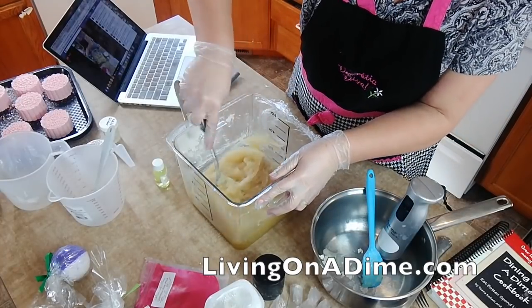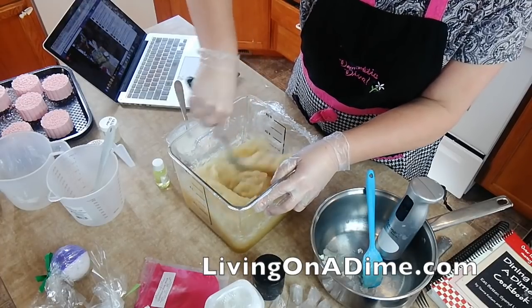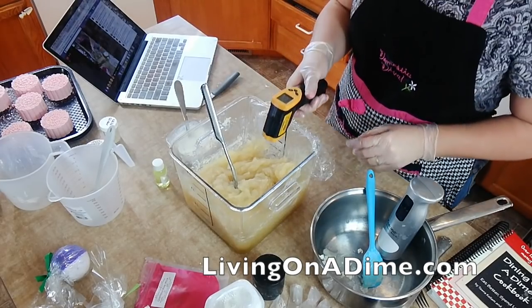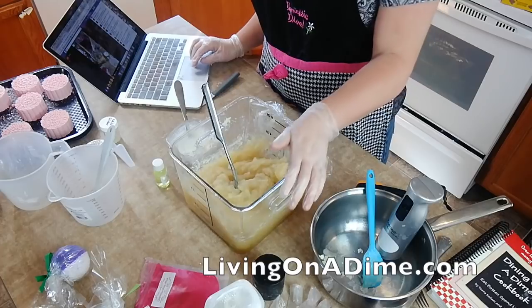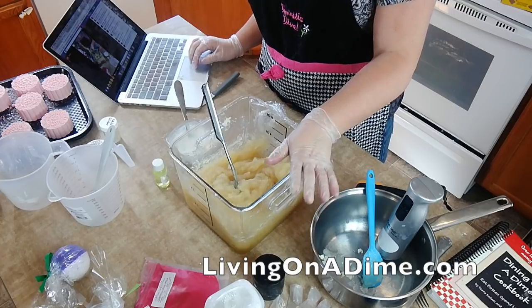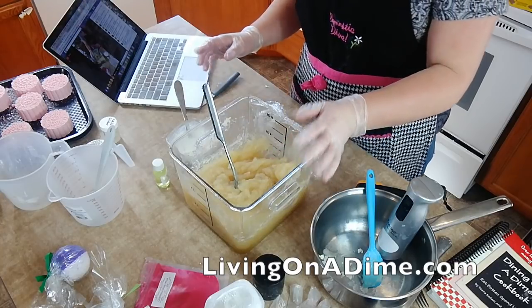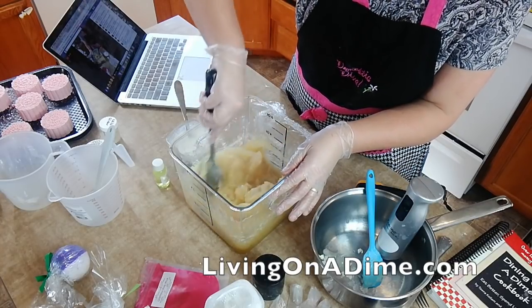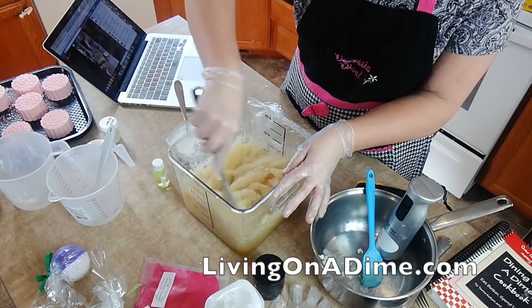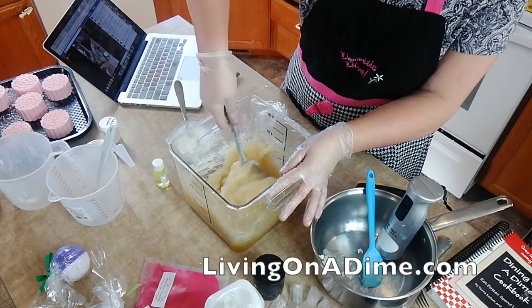I put my stick blender in to soak to get it clean for the next batch so there are no lumps in the next batch of soap. Coconut can be drying to the skin. This is way easier than messing around with a crock pot — this is the only way I make hot process soap now. The soap's ready. We could use it now as soon as it cools, but I like to let the water evaporate for two weeks to make a harder bar.